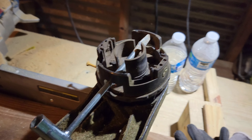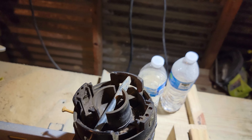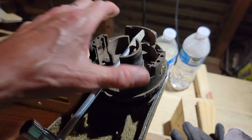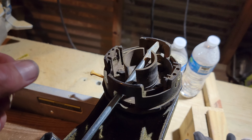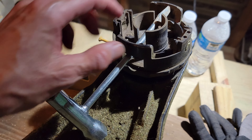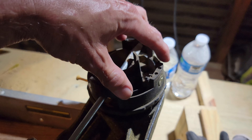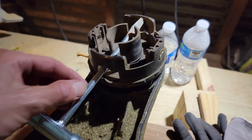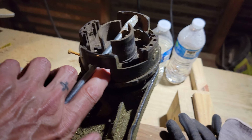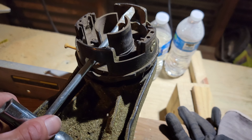If you find you're having trouble unscrewing the old head from the string trimmer — again, it goes clockwise to loosen it — use your spark plug tool and partially disassemble the head like I did. Take the lid off, take the string out, and feed the shaft of this tool up through here. It'll give you more leverage on it.